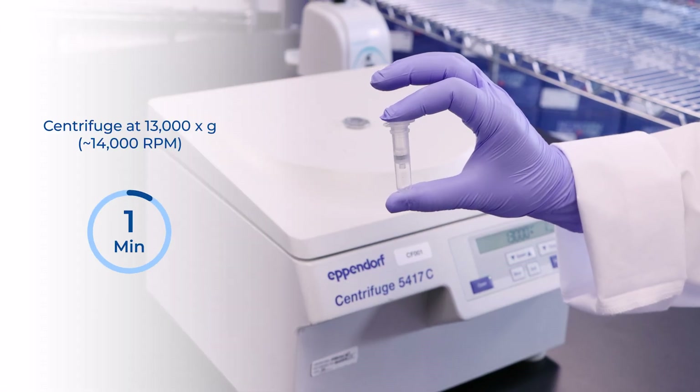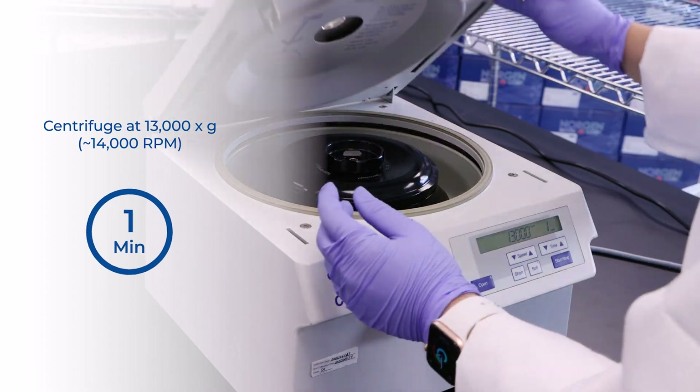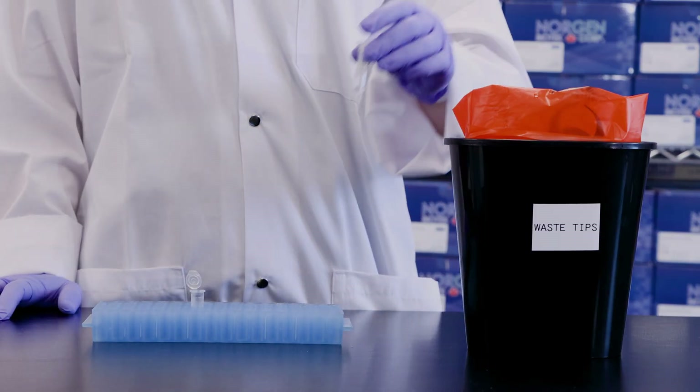Step 8. Spin the column empty for 1 minute at 13,000 × g or about 14,000 RPM. Discard the collection tube.